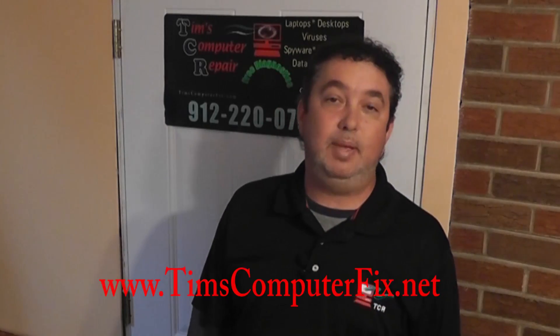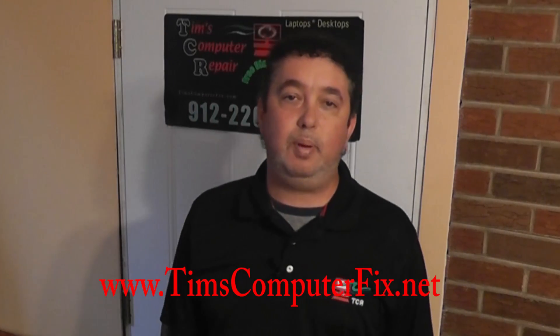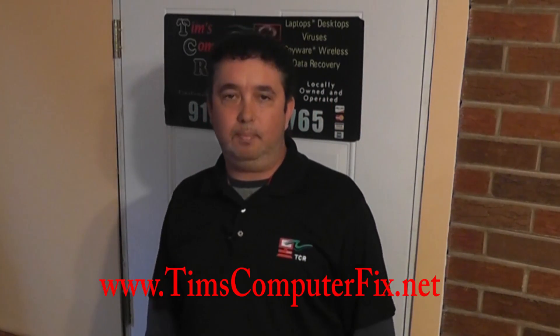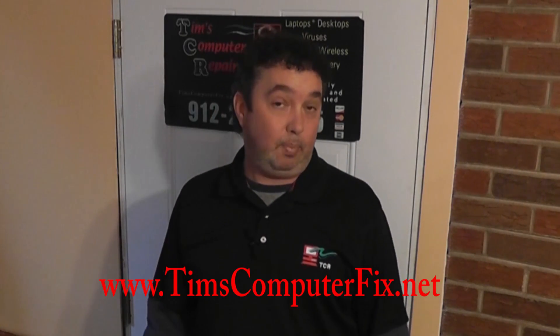Hello everyone, I'm Tim with TimsComputerFix.net. You can find me here in the Savannah, Georgia area — I run a computer repair shop. If you're ever in need of a computer repair or some computer assistance, please look me up. Even if you don't live in the Savannah area, you can ship me your laptop and I will repair it at an affordable cost.